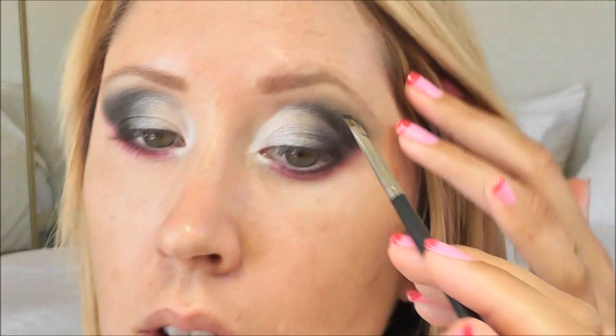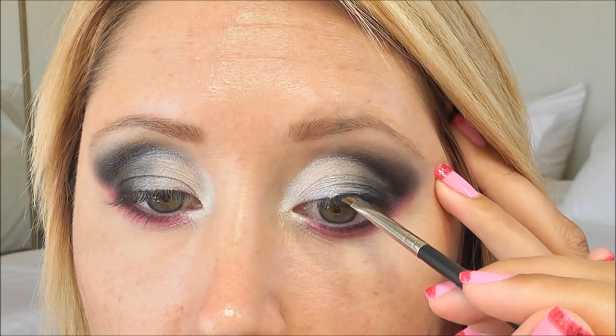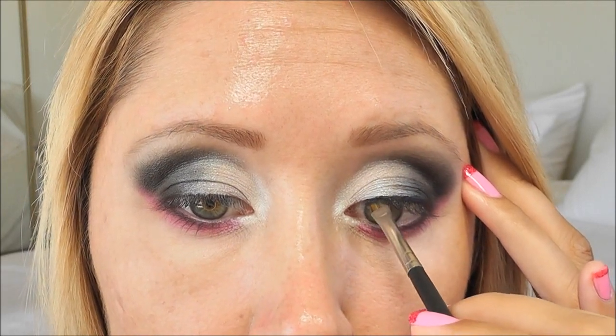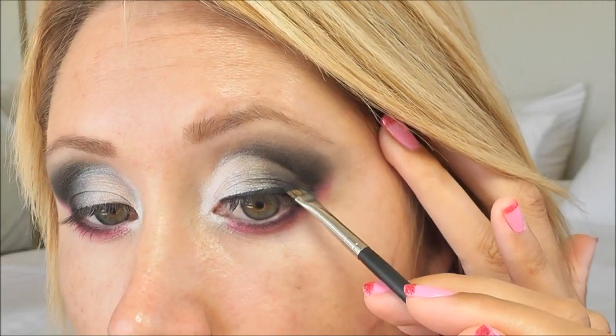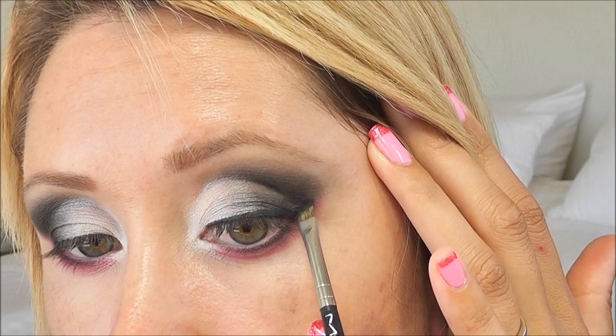Now I'm going to move on to lining my upper lash line. I'm going to use my MAC Black Track Fluid Line on my MAC 208 angled liner brush. I'm going to place this right in the middle, then once I have a nice thin line I'm going to move towards the inner corner. As I get towards the outer portion of my eye I'm going to be winging it up and out, just lining up with my lower lash line — draw a little line there and then connect the lines.